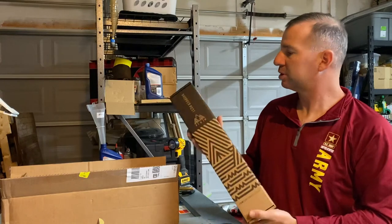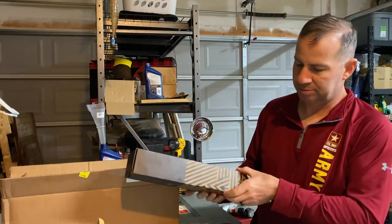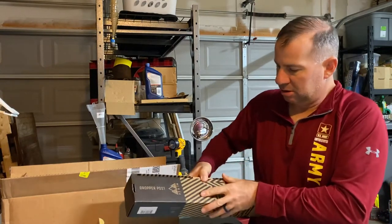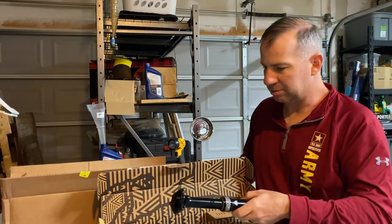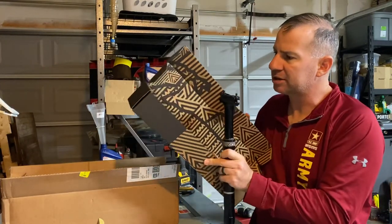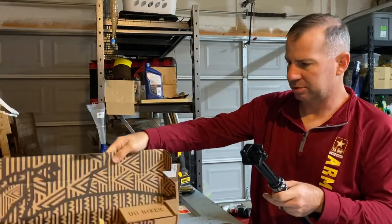Here's the dropper post itself — 31.6mm diameter, 150 millimeters, Gen 3. One thing about PNW stuff: no plastic, no little ties or anything. It's all cardboard, so it's all recyclable.